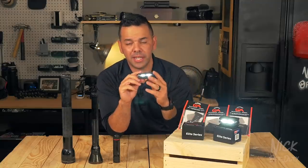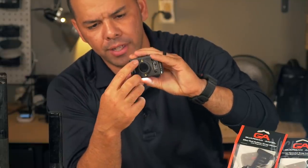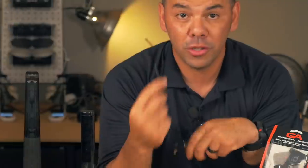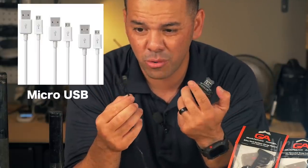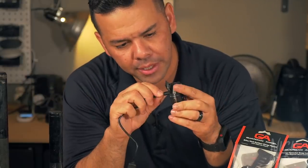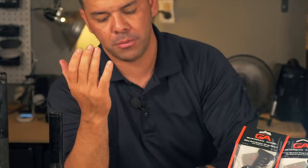Getting into the product: this light is rechargeable. On the back of the device where the magnet is located, there's a little flap — flip it open and insert a charger. The cable it uses to charge is the micro-USB, the Android one. Plug it in and charge it as you would any other USB chargeable device.